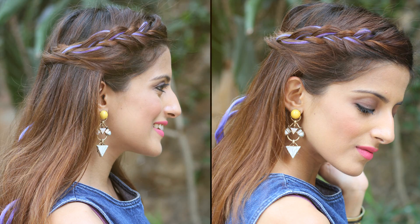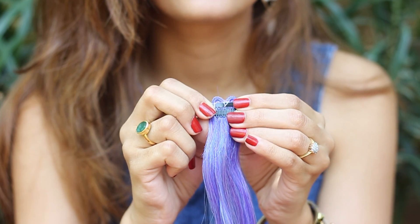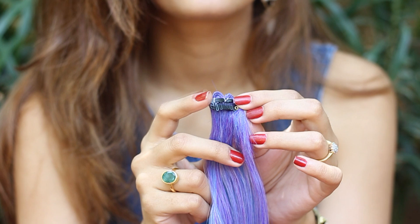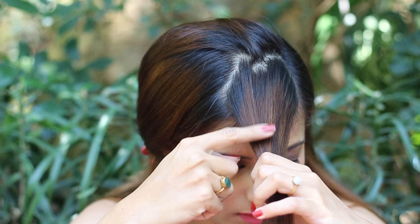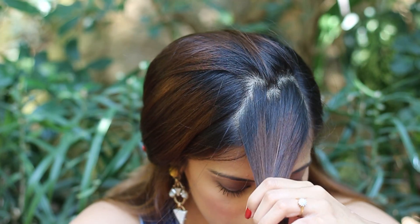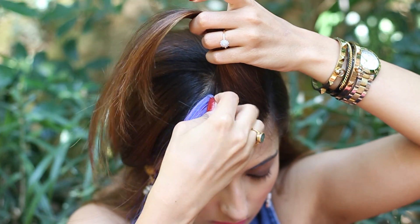Starting off with the first hairstyle — this is how your extension is going to look, which comes with a clip. All you need to do is press on the clip on both sides to open it and then easily clip these onto your hair. I'm taking a 2-3 inch section in the front, parting a section in the middle and clipping the hair extensions flat on the head.